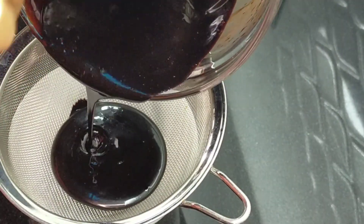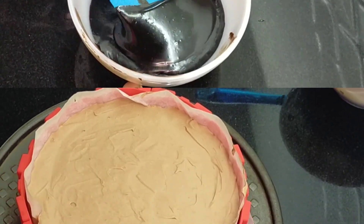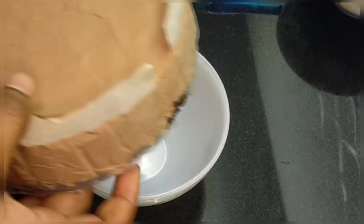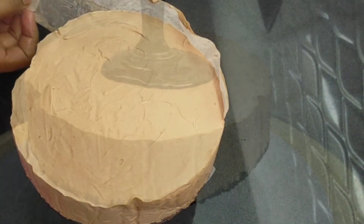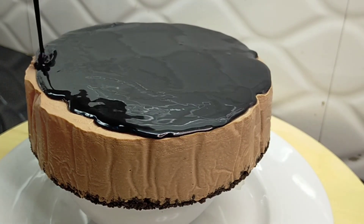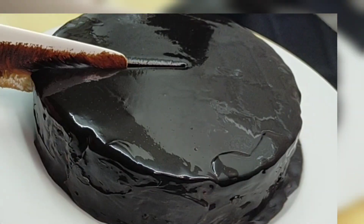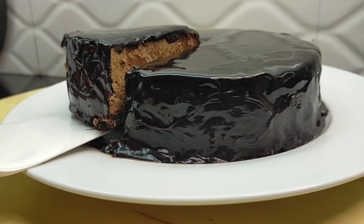Let's melt the chocolate sauce and spread it over the cheesecake. After spreading the chocolate sauce, put it in the fridge to set. The no-bake Nutella Cheesecake is ready! If you want to try this recipe, please like, share and subscribe. Thank you!